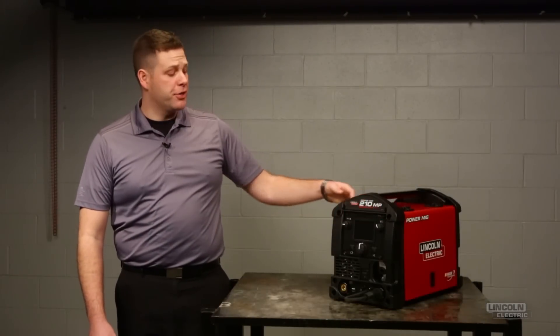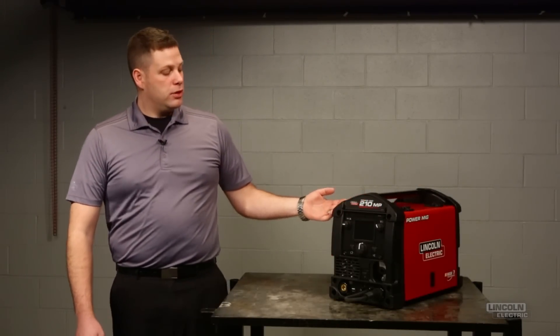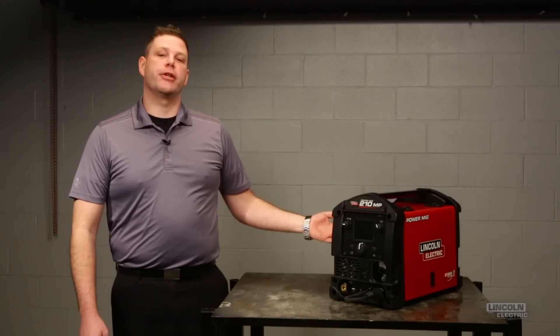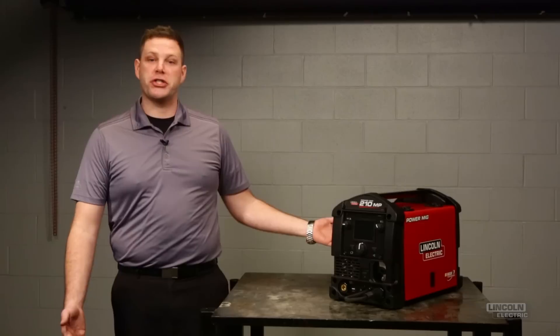Hi, I'm Josh with the Lincoln Electric Company, and I'm here to tell you a little more about the Powermig 210MP. One of the most unique features of this machine is the user interface, so I want to take a few minutes and explain to you the basic features and how you can access all of its functionality.